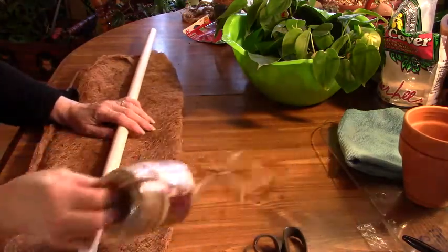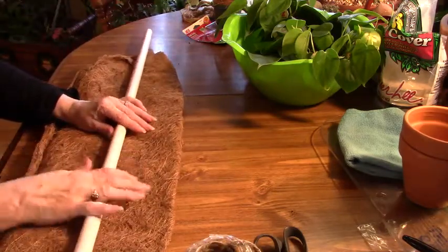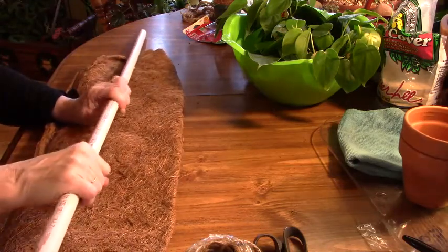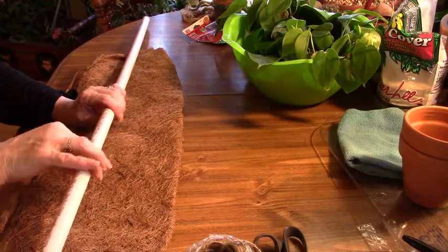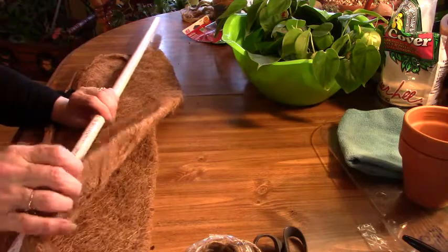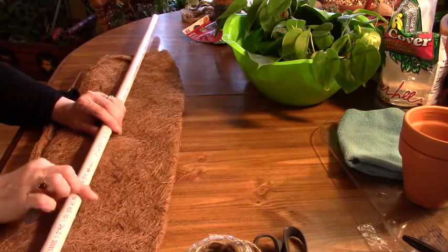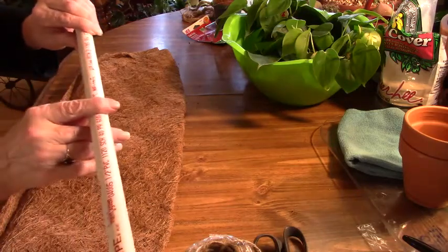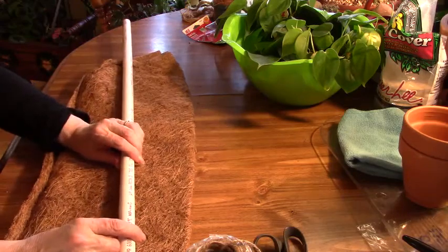I have my twine and my pole. I like these poles because they're very strong — they hold a lot of weight and they don't rot. So I'm going to start it right about here because I want to make sure this part is not going to be stuck in the soil, because I don't want that constantly wicking up the moisture. I've never done this on camera before, so I hope that you can see what I'm doing and I hope this will be helpful to some of you.